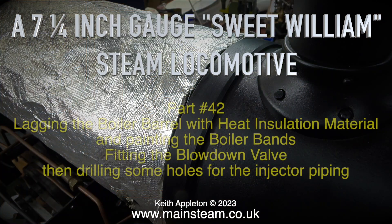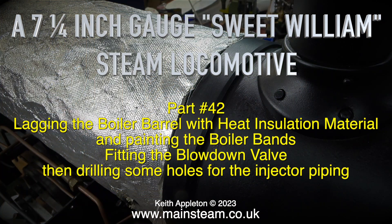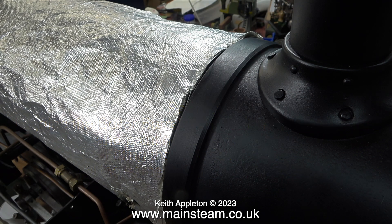A seven and a quarter inch gauge Sweet William steam locomotive, part 42. Lagging the boiler barrel with heat insulation material and painting the boiler bands. Fitting the blow down valve, then drilling some holes for the injector piping. A nice simple episode, or so I thought.